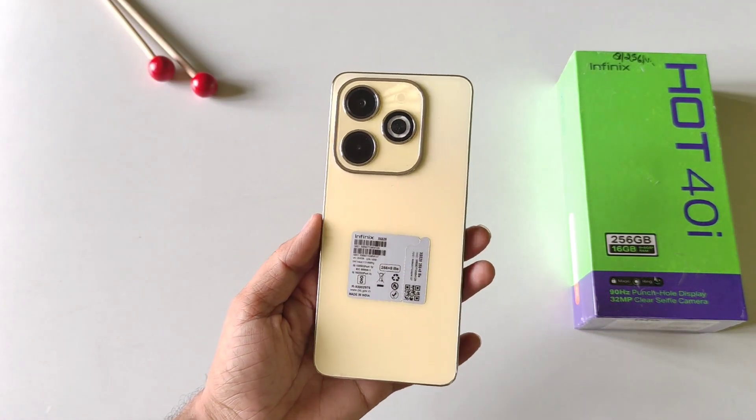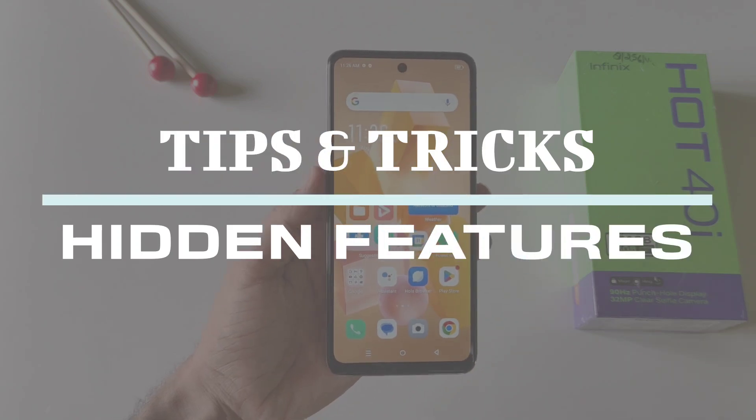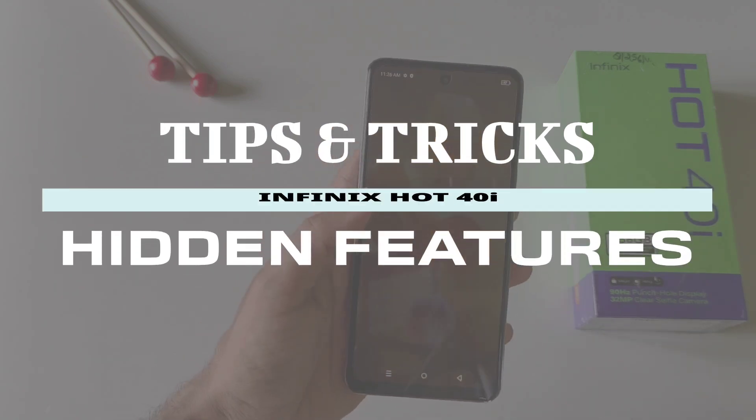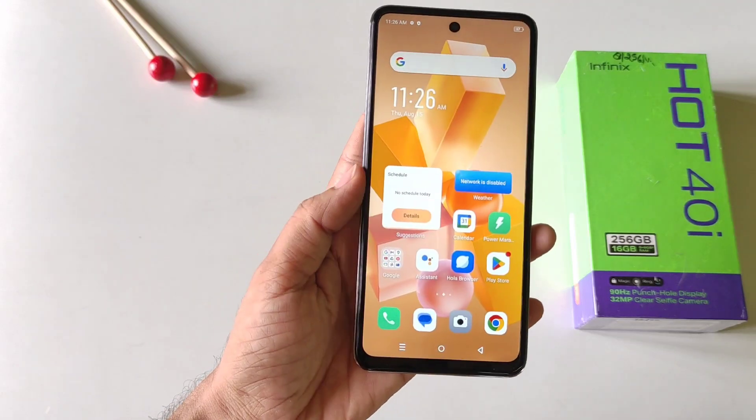This is the Infinix Hot 40i smartphone and in this video I'll show you some amazing tips and tricks and hidden features of this smartphone. So if you are planning to purchase this phone or you have already bought it, then this video can be helpful for you.